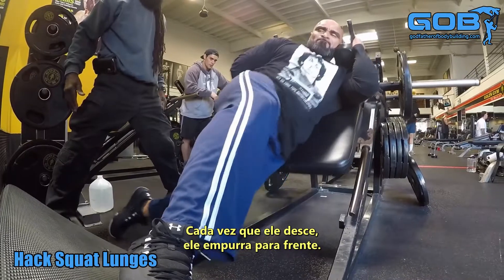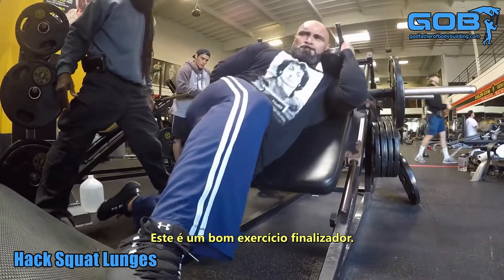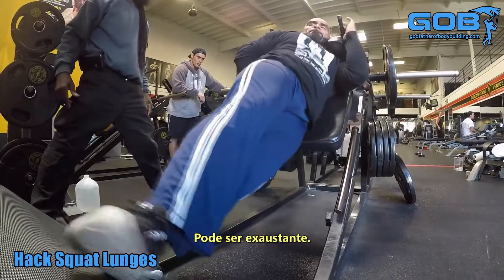Notice with each rep when he goes down, he's thrusting forward. This is a good exercise to finish off with. It can be very taxing.